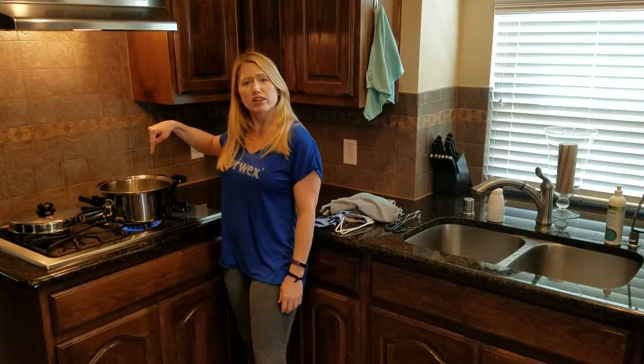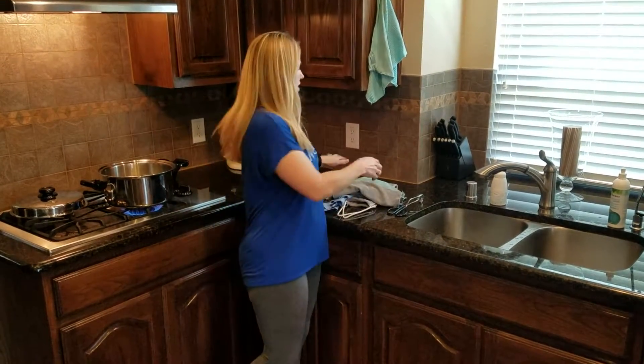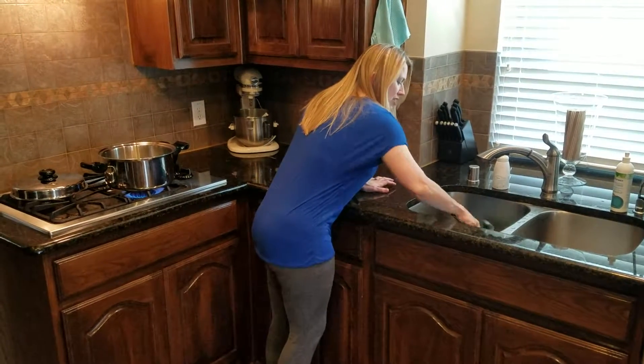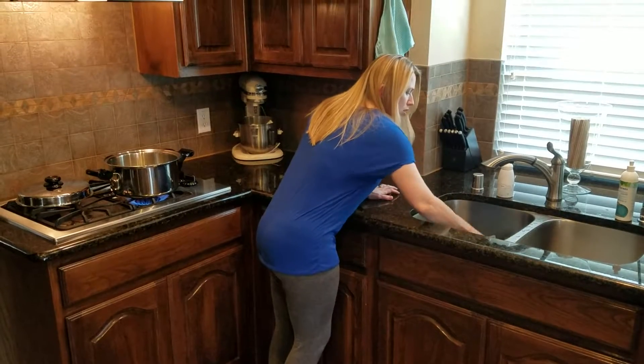Step two, you're going to boil a pot of water — get that going and boiling. Step three, throw your cloths in the water. Give them a bath to get in there, getting them all wet.